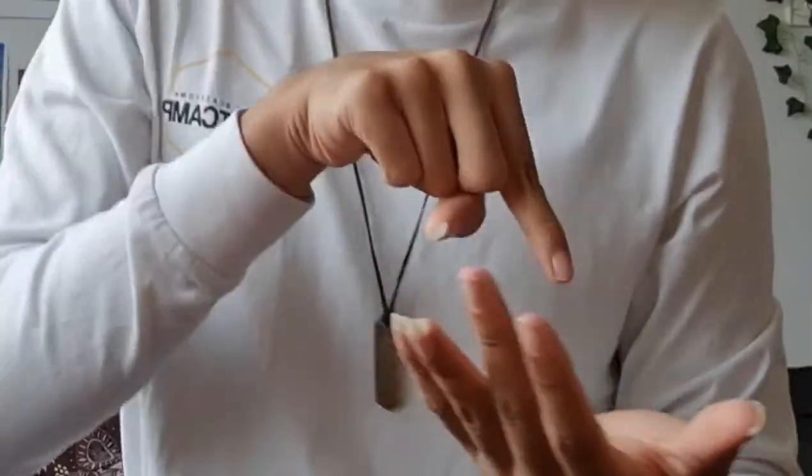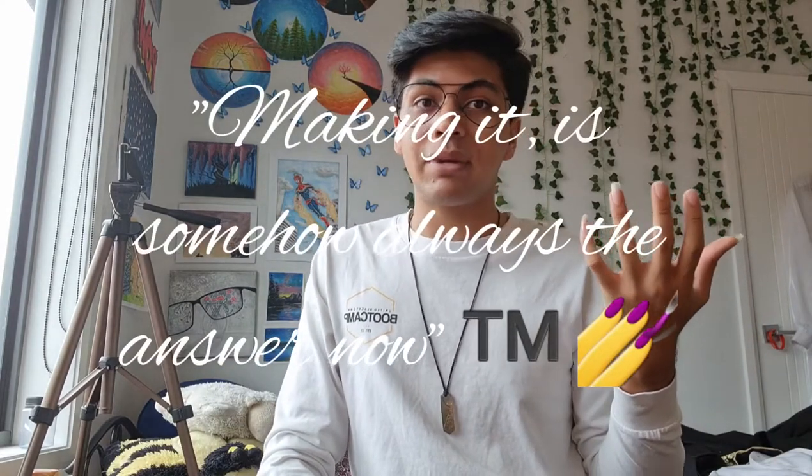A slight pause — turns out that before formal I actually have to graduate first. Today is Monday, graduation is this Friday, and it's five o'clock, so I basically have three days to make my graduation outfit. And yes, I'm making my outfit for graduation too because I couldn't find anything else to wear, and making it is somehow always the answer. So let's get started on that.